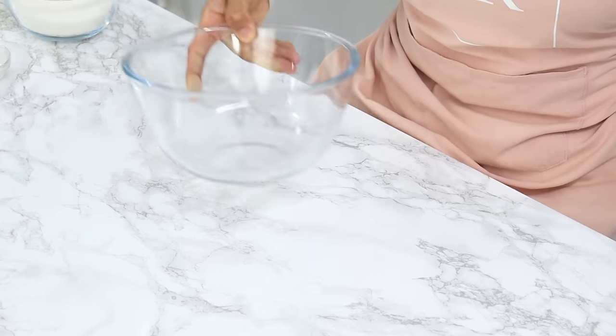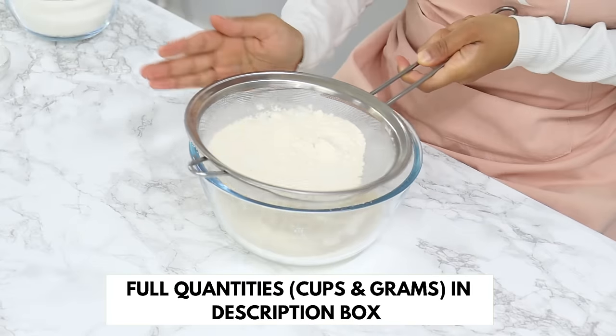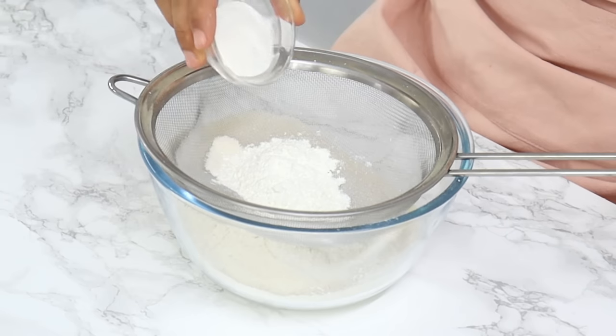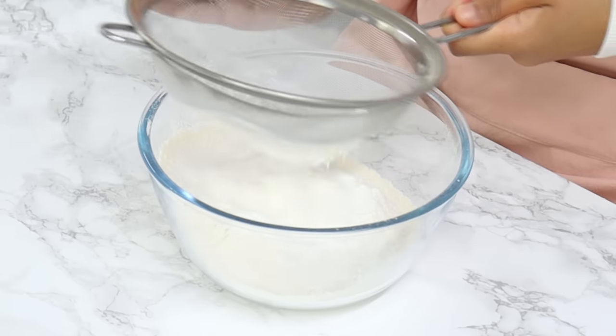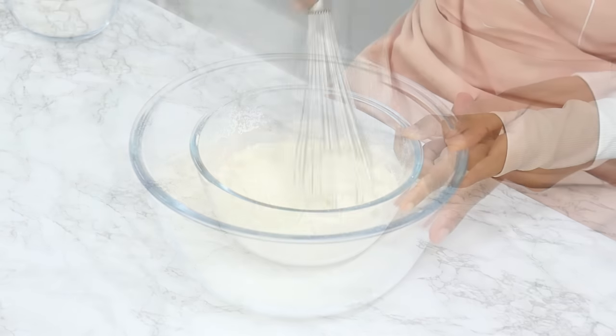Set these aside and in a small bowl sift together your dry ingredients: two and a quarter cups of all-purpose flour, a quarter cup of cornstarch (also known as cornflour), one tablespoon of baking powder, and half a teaspoon of salt. Then just use a whisk to mix that all together until well combined.